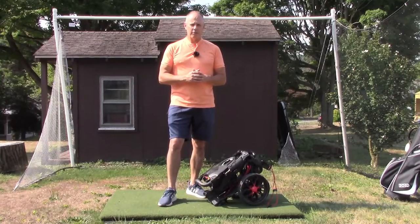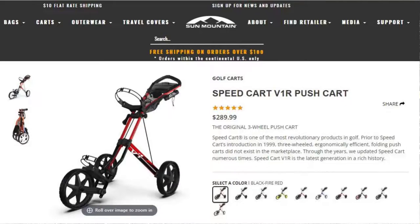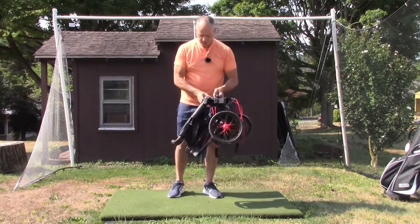I had it narrowed down to three carts, all pretty similar in features and price: the Sun Mountain, the Click Gear, and the Bagboy Nitron. The main reason I went with the Bagboy is because of this.